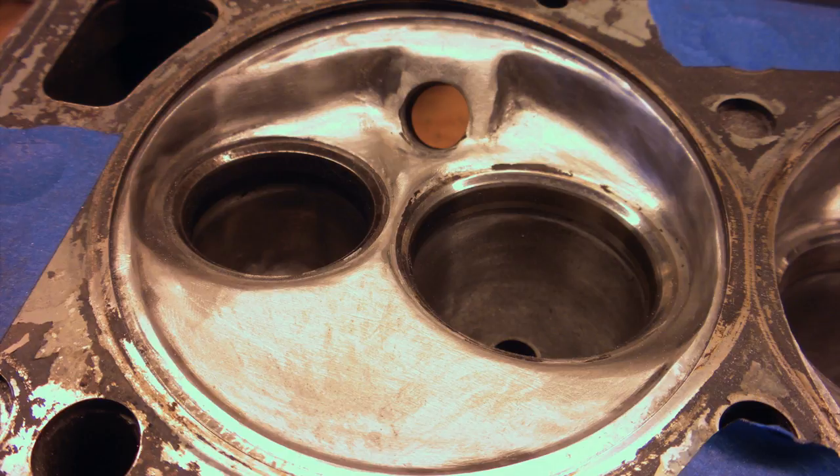Next we want to smooth out the coarse cutting done by the carbide burrs using 80 grit flap wheels. We want to continue to smooth out the valve seat transitions and also the areas that we cut for the valve unshrouding.